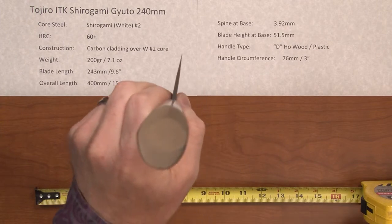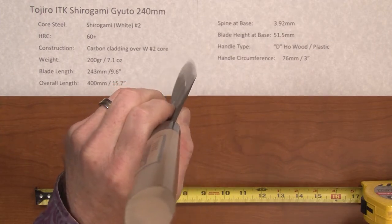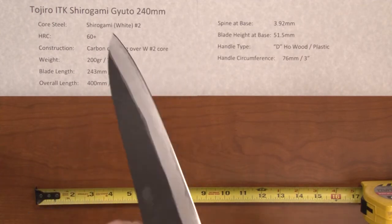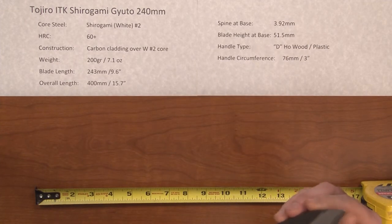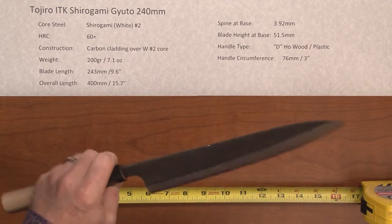This knife has a pretty decent grind on it and for the price point you get a lot of performance. It has a nice thin grind at the edge and will take a very, very good edge. The out-of-the-box edge is fairly good, but you can put a much sharper edge on it yourself, and it just has a nice feel.